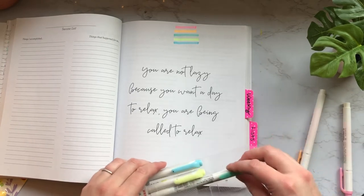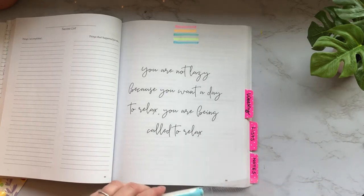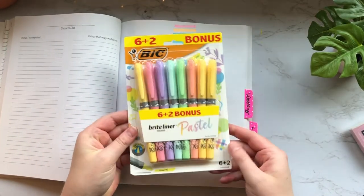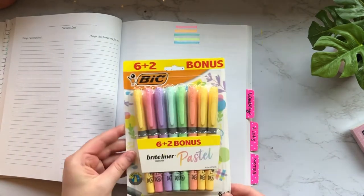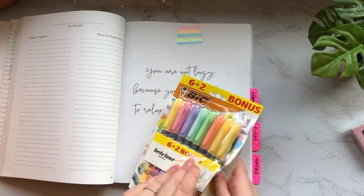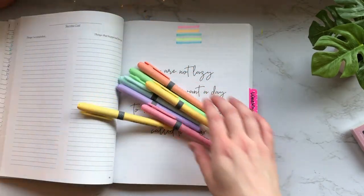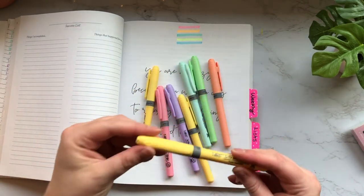I'd love to know in the comments what your favorite highlighters are, and if you've tried out either the Mildliners or these new BIC ones, what you think. I love the packaging on this — super cute. Let's go ahead and open them up. It looks like you have eight pens in here, and I think I got these on sale for less than eight dollars.